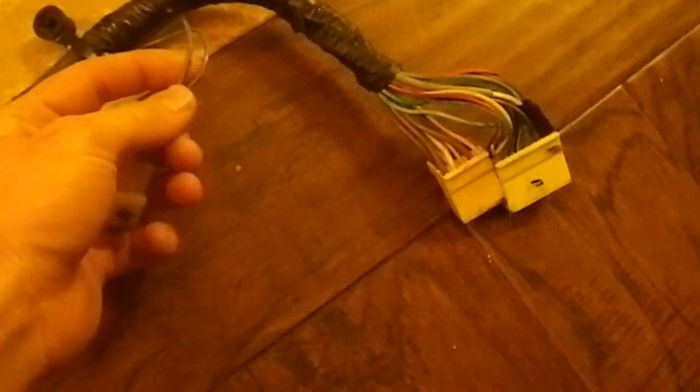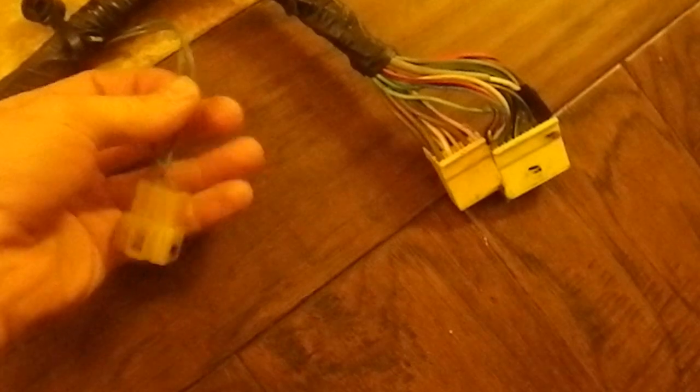A little more background: on the 88 year they had this 2-wire connector and this 5-wire connector that interface with the cal harness. On the 89 and 90 years they just had one big 7-wire connector. This solid green one is for the coolant temp, and the green and red stripe just goes to the air flow meter.